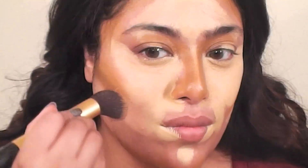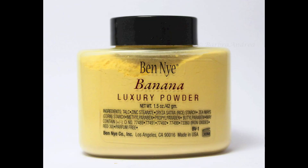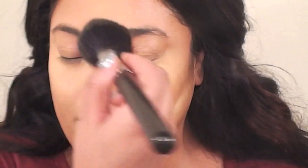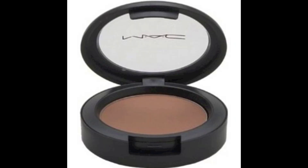Then I blended everything out in small circular motions using a Real Techniques buffing brush. Next, I'm using Ben Nye's banana powder and a powder puff to set all the highlighted areas into place. Since I have dry skin, I dust it off immediately using a large powder brush. If your skin is oily, you can leave it on longer for a few minutes to let it absorb better. To set the rest of my face, I use MAC's Loose Powder in NC40 — just press it on and get rid of any excess shine. To darken my contouring a bit more, I use MAC's Blunt and a Real Techniques contour brush.